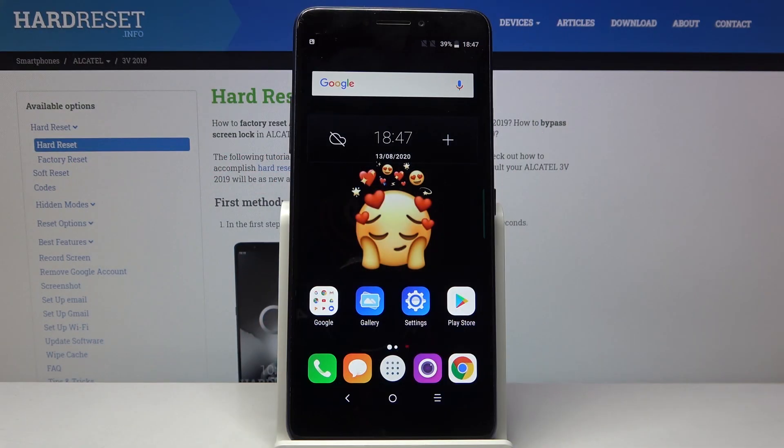Here I have the Alcatel 3V, and today I'm going to show you how to add a fingerprint on this device.